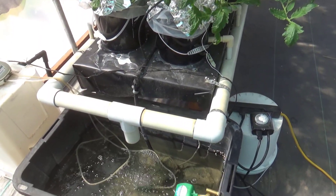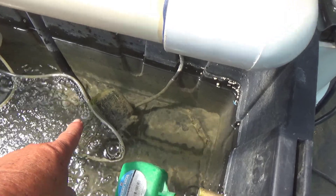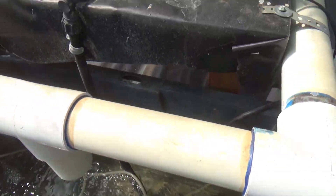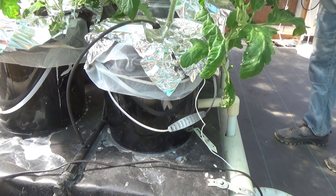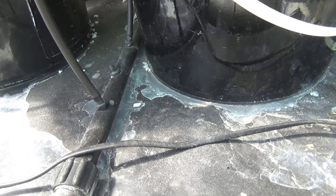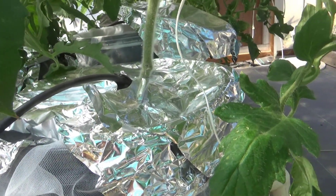To give a rundown on how the system works: there's a submerged pump in the reservoir right there. It has a tube that comes out and goes as a main line — Irene plumbed this for me. It is a main line from the drip irrigation system, and if you look, there are drip lines connected into the main line. Those drip lines go up into the buckets.